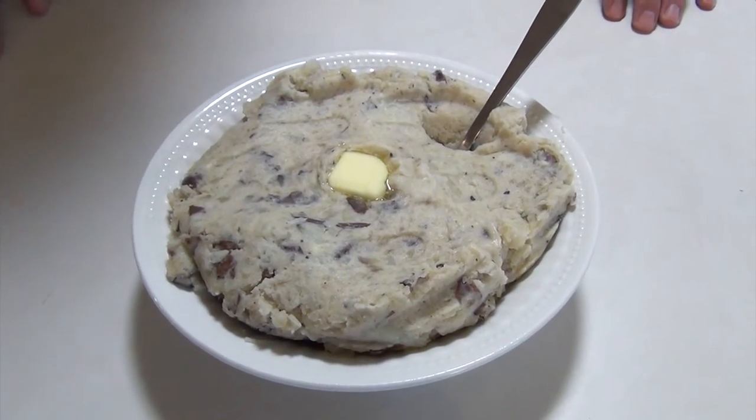There you have it — homemade mashed potatoes, straight out of the slow cooker. And it's delicious.